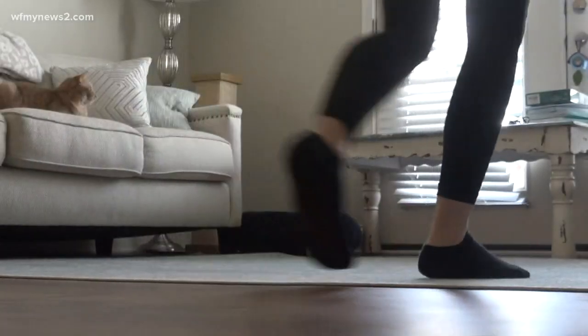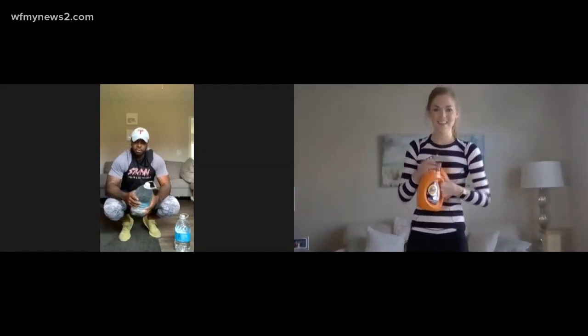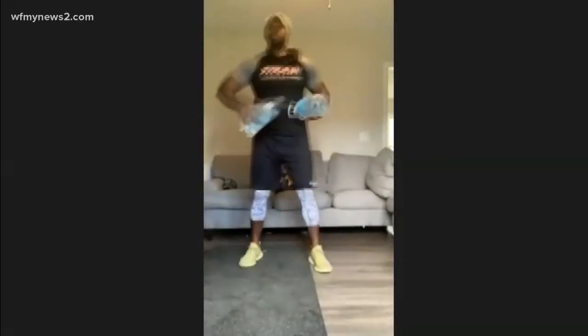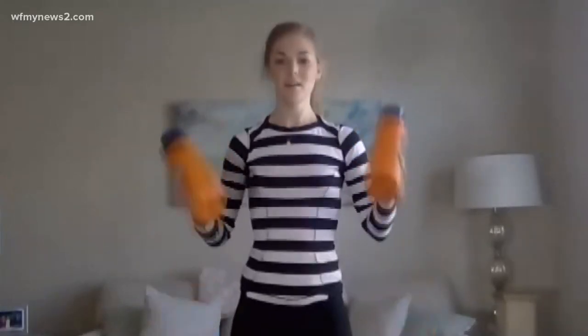Now grab your heavier weights. Matt is going to use the detergent — make sure the lid is screwed on. Stand shoulder-width apart, always check the feet. Perform a full squat, stand up, and curl. Thomas says it's not about how much time you spend exercising — you don't want to feel like you have to work out for two to three hours. It's all about what you're doing and how you do it.